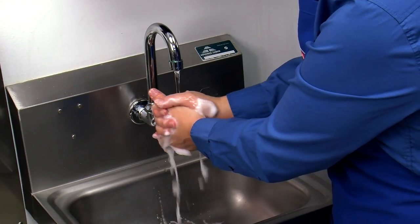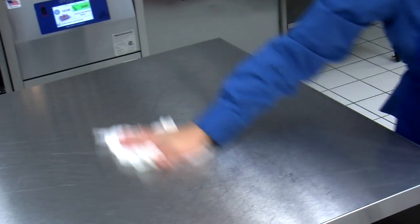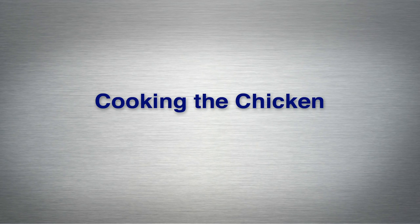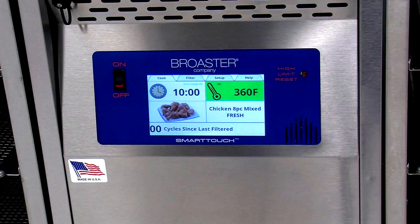When you are finished with the process, wash your hands and the prep area properly. Now that you've cleaned, marinated, and coated your chicken, you're ready to start cooking. Make sure that your Broaster pressure fryer is at the correct temperature for cooking — 360 degrees Fahrenheit — and wear appropriate protective apparel.